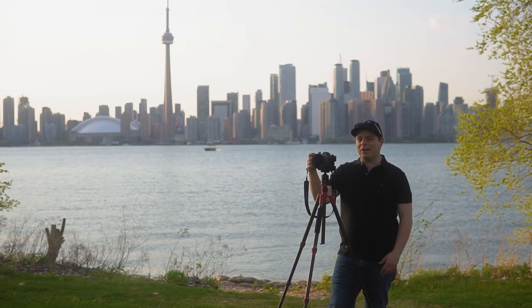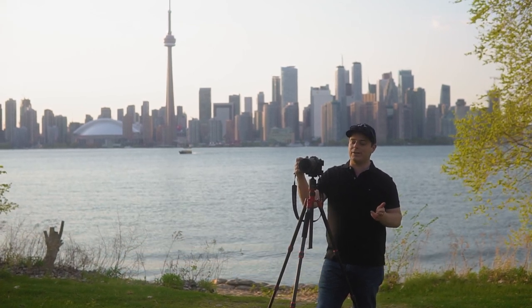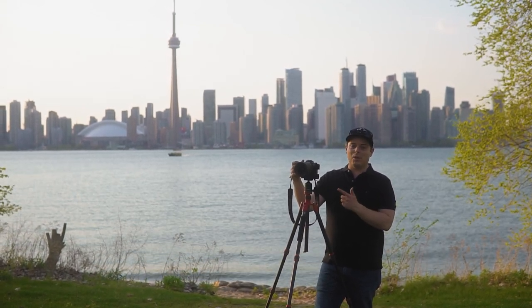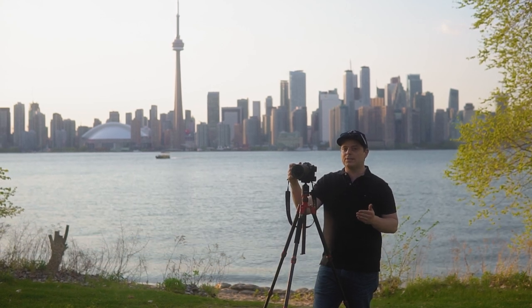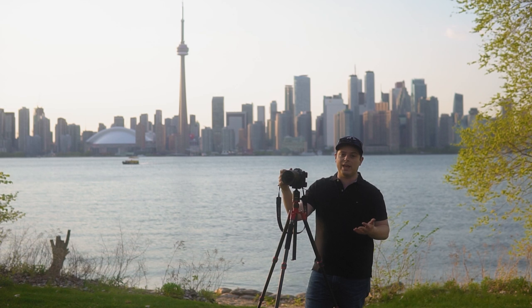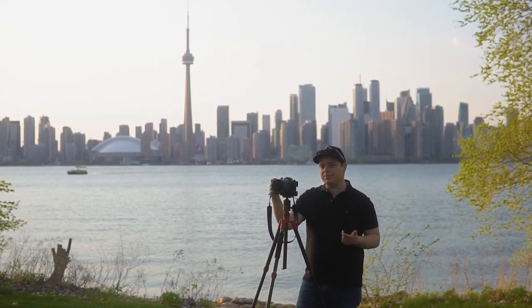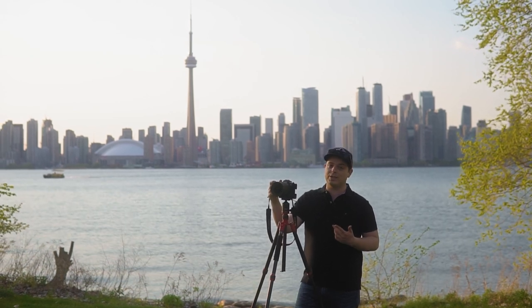There are a lot of benefits to having an L-bracket, and I definitely recommend you get one — for every videographer and photographer out there. If you're looking for one, SmallRig builds a lot of quality products. Whether you're a Sony, Canon, Nikon, or Fuji shooter, they have you covered. I'm going to leave a link in the description so you can check out SmallRig's website to see all their different accessories, and I definitely recommend checking them out.